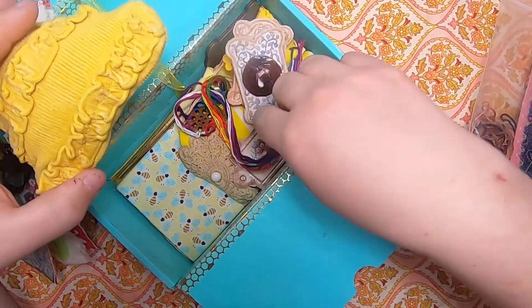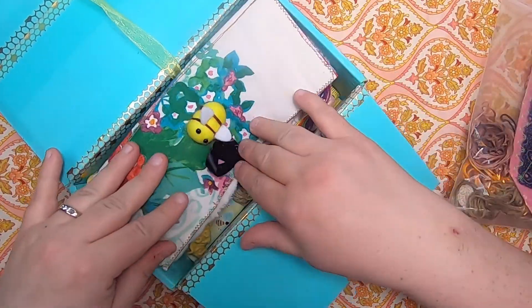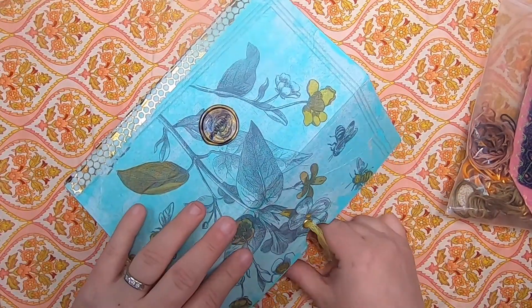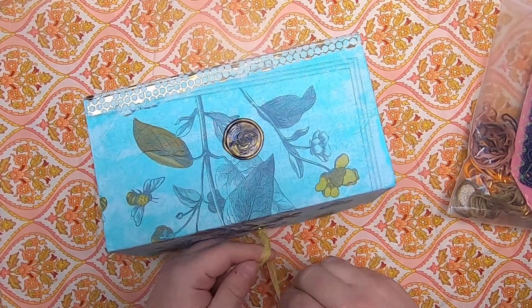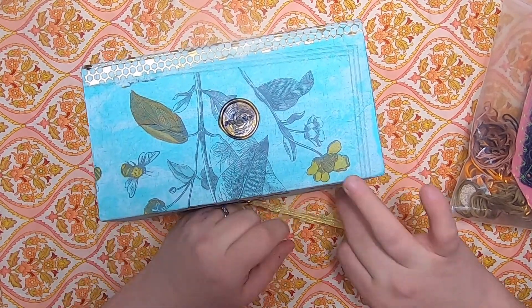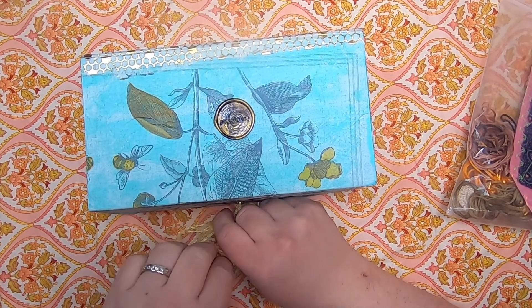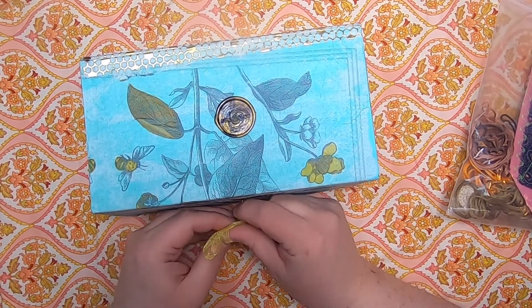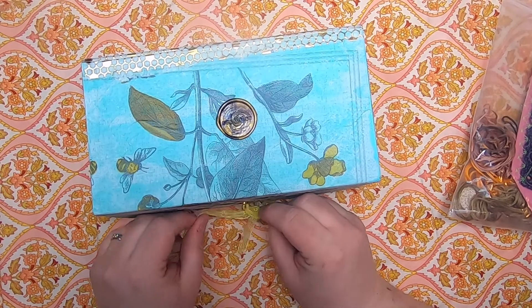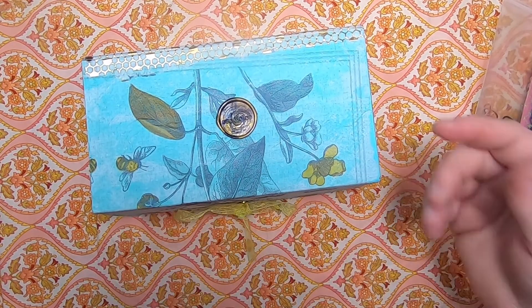If you want more details on that, I recommend going back one video to see the sewing bee sewing box. I'm going to be doing different themed little sewing boxes like this that I'll be popping in my Etsy shop. Yesterday I did a little update in my Etsy shop — I added my LED yarns that I talked about in last week's wrap-up video.